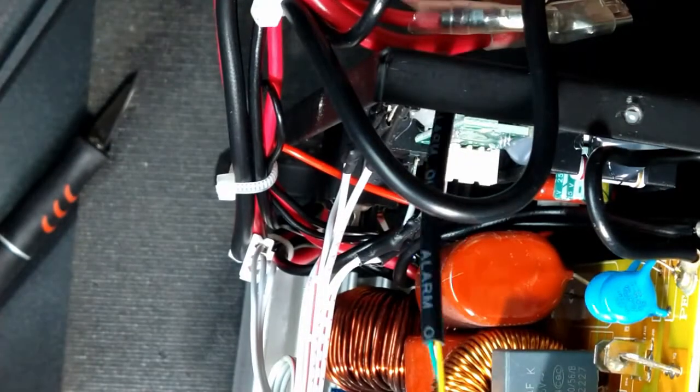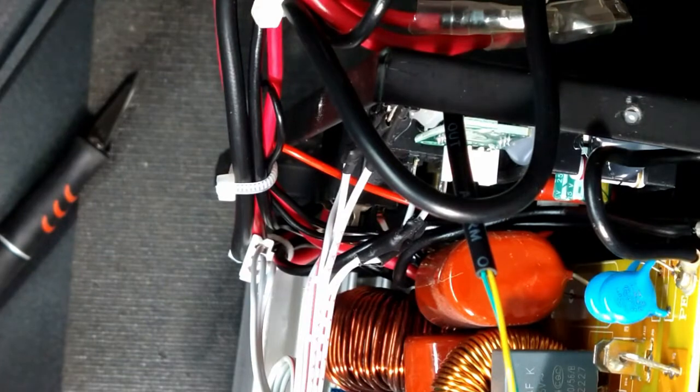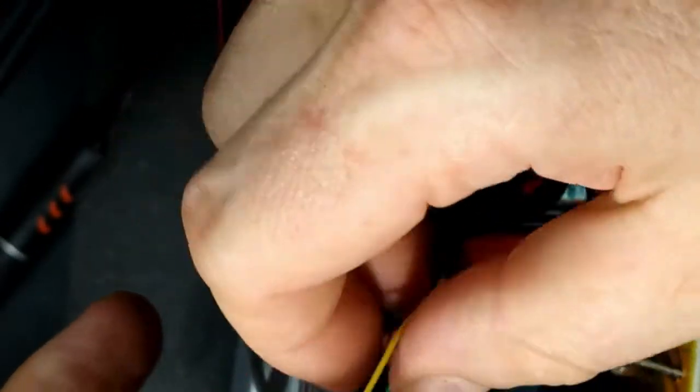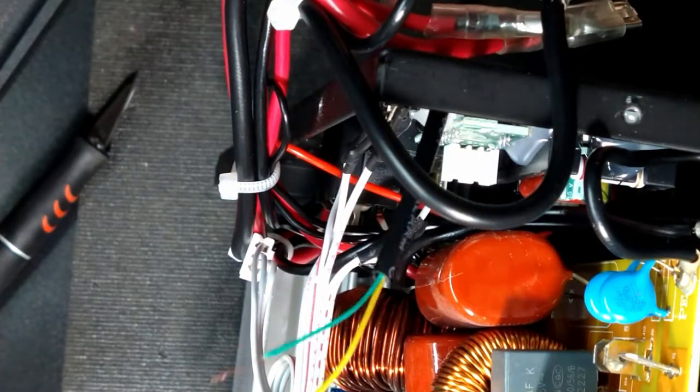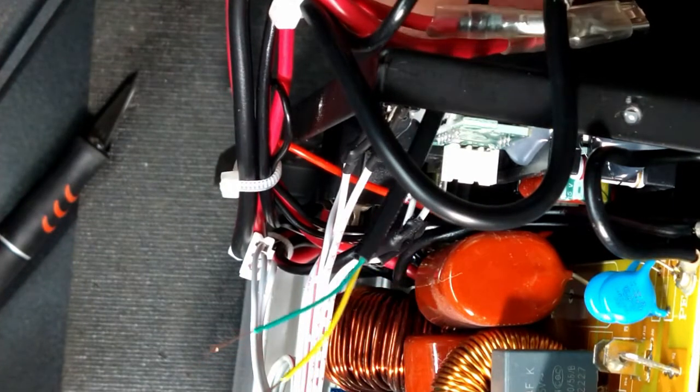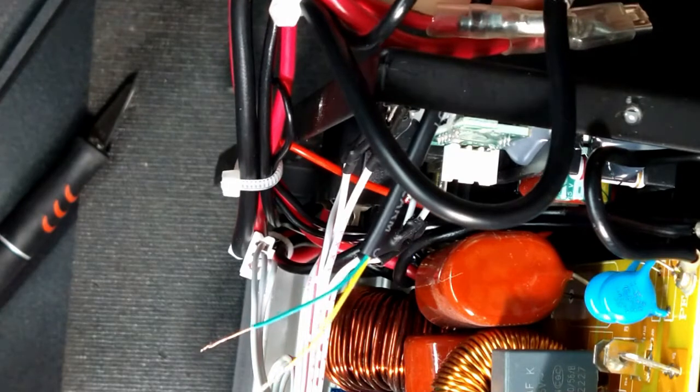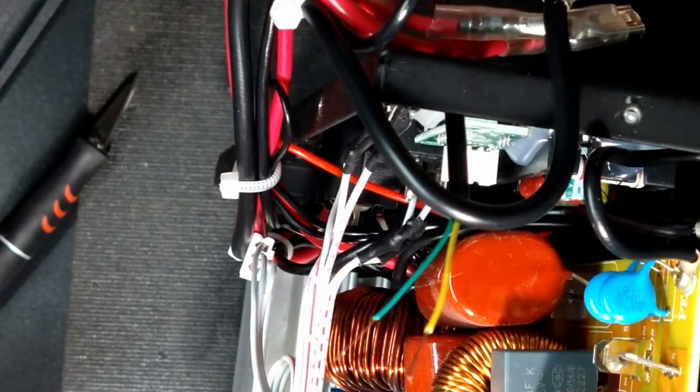It goes right through one of those vent holes. This is a pretty minimally invasive mod because I'm not actually modifying the case or anything. If I needed to warranty this unit, I could just remove this and everything would look stock — not doing anything that would cause any harm to the unit.